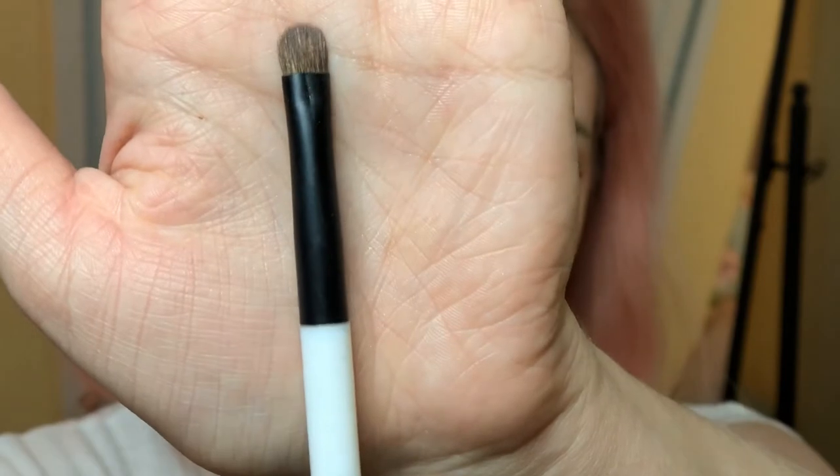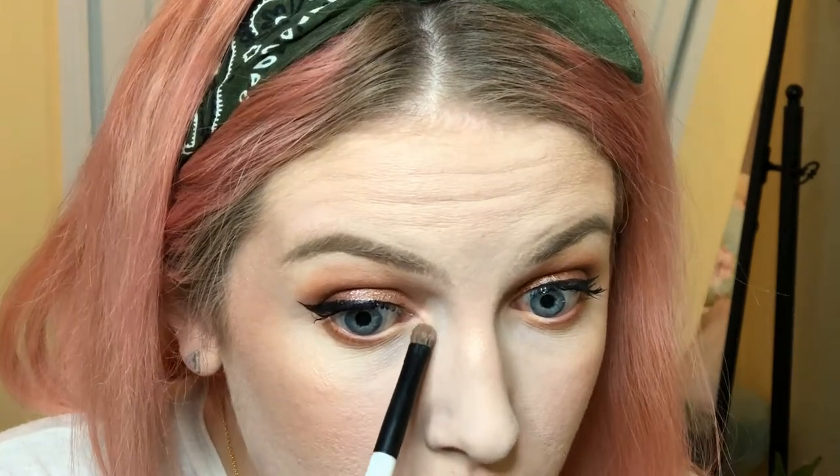Now I'm going to use the same highlighter I used on the rest of my face on the inner tear duct and brow bone. Today I used the Wet n Wild Mega Glo Highlighter in Precious Petals. Using the small Sonia Kashuk shader brush — and like with the shimmers, I spray it with facial spray — and go right into the tear duct. Using such a small brush gives me a lot more control. I like using the same highlight shade on the face, inner tear duct, and brow bone so everything looks cohesive.